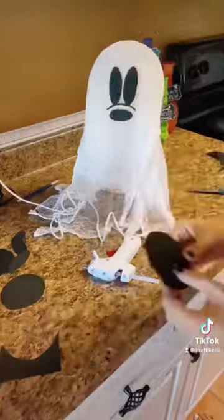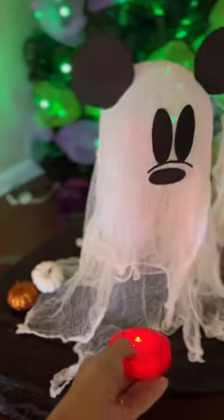Then I use a black foam sheet for the ears, eyes, and nose. Look how cute. I got this light thing from the Dollar Tree — we're going to put it under there. That's it.